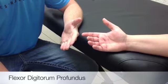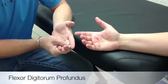The flexor digitorum profundus primary action is finger DIP flexion. The patient and limb position is sitting or supine. If sitting, the forearm is supinated and supported on the table, with the wrist in neutral.